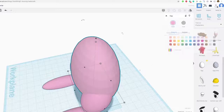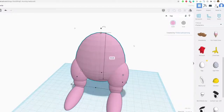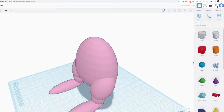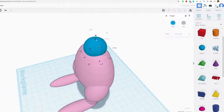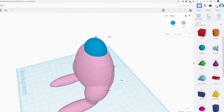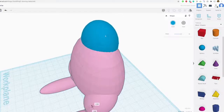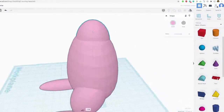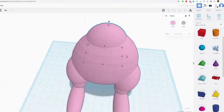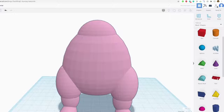Coloring the body pink helps you see what you're doing. For the neck, stretching the egg isn't quite enough so grab a sphere and stretch it out, making it a bit taller. Bring it in and match the curvature of the egg. Coloring it pink really helps. Make sure everything is centered — the legs, the neck — I'm looking at the center line to make sure it all lines up.